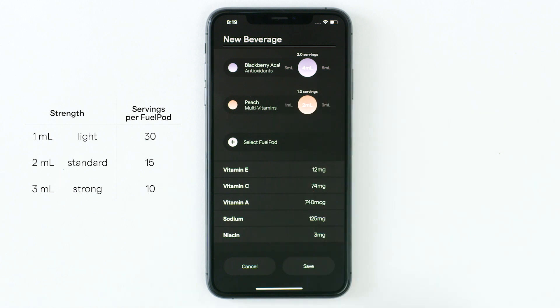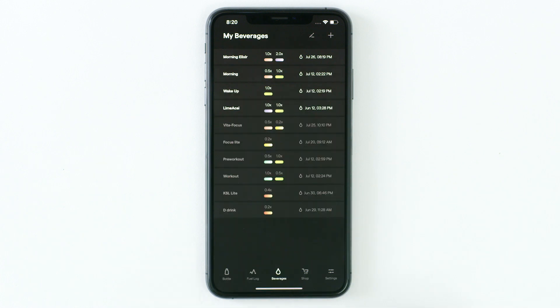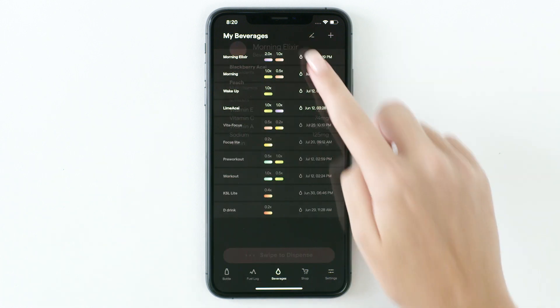Once your beverage is finished, select Save. Name the beverage by replacing 'New Beverage' with your preferred beverage name. Your new custom beverage will be listed here — tap to select the beverage and swipe to dispense.